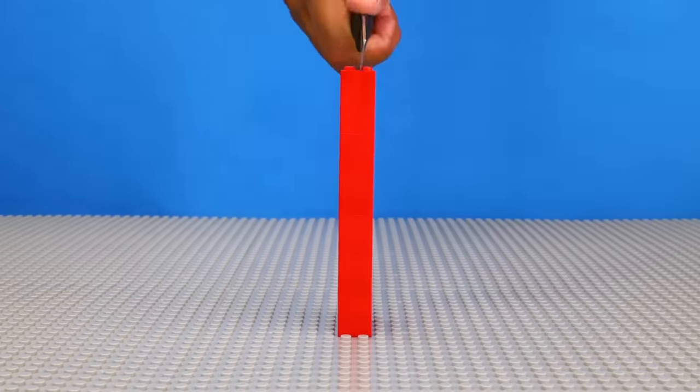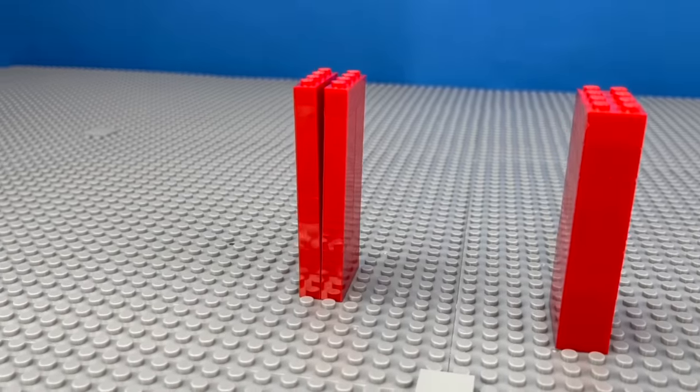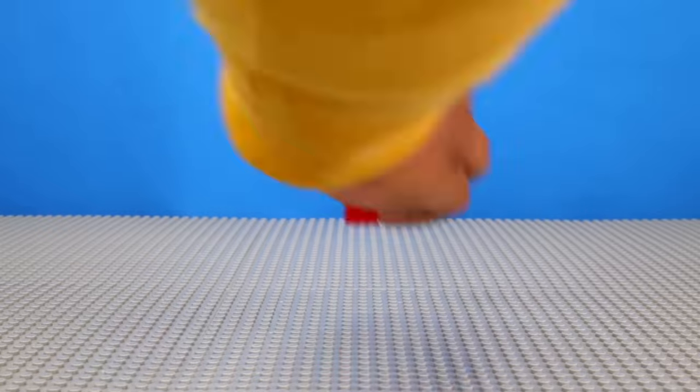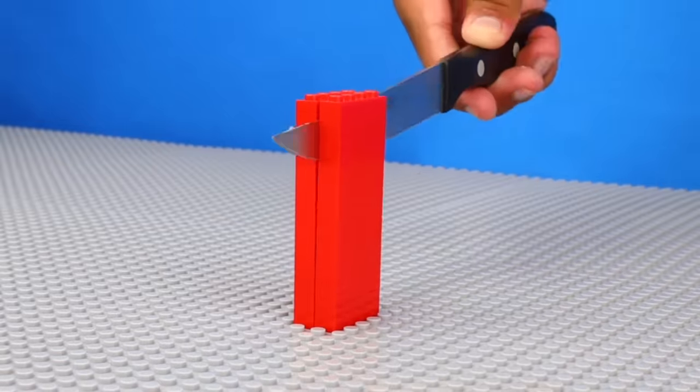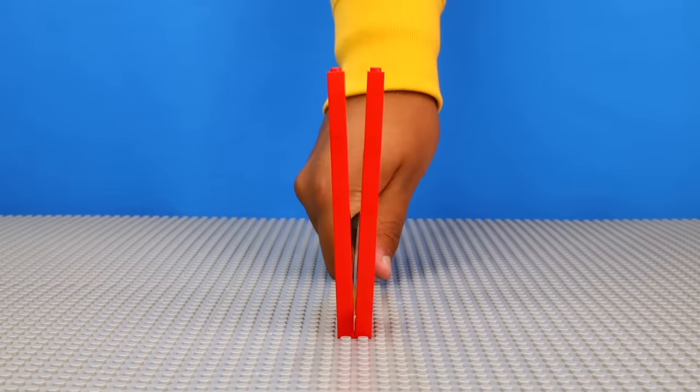Another cool trick I've seen is cutting LEGO with a knife. So I tried it myself, where I started off with a stack of two stud-wide bricks, and then replaced them with a stack of one stud-wide bricks, and recorded me slicing the blade through it. Anyone looking at this for the first time might just think I'm a master samurai, instead of a kid in their mom's basement.